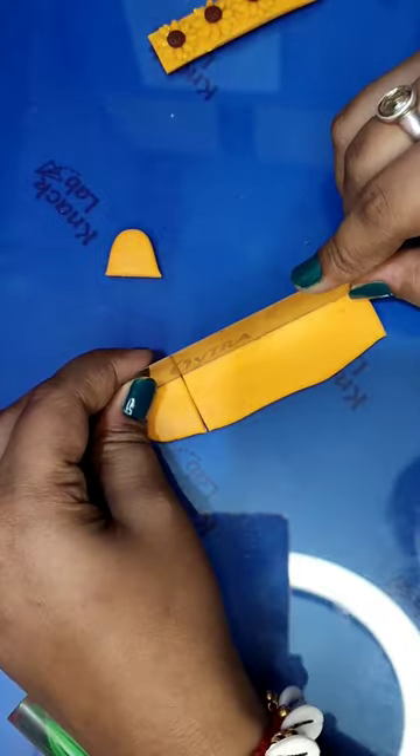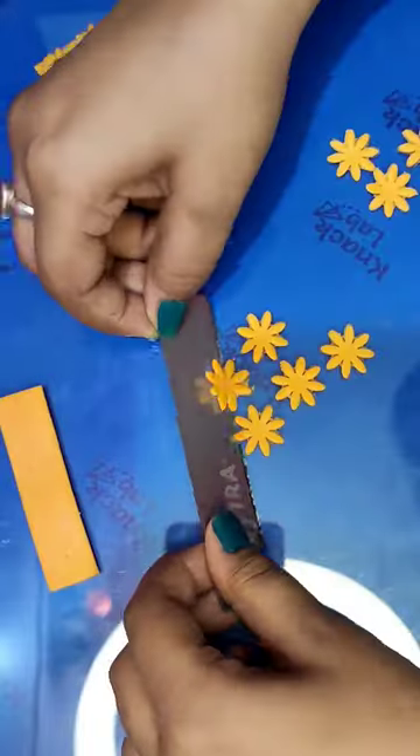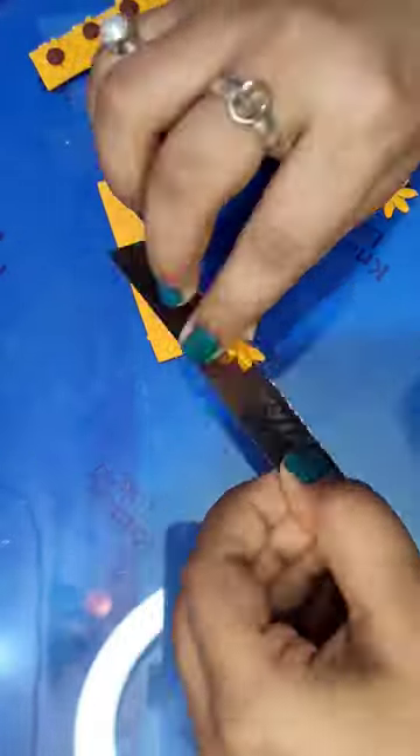Now let's make sunflowers. To make sunflowers I'm using a flower cutter. You can also purchase it from my Instagram shop or from WhatsApp — links are in the description. After attaching all the pieces, let's make the brown part.